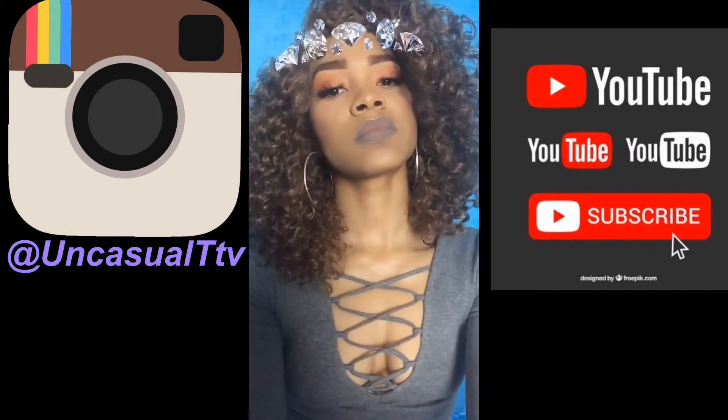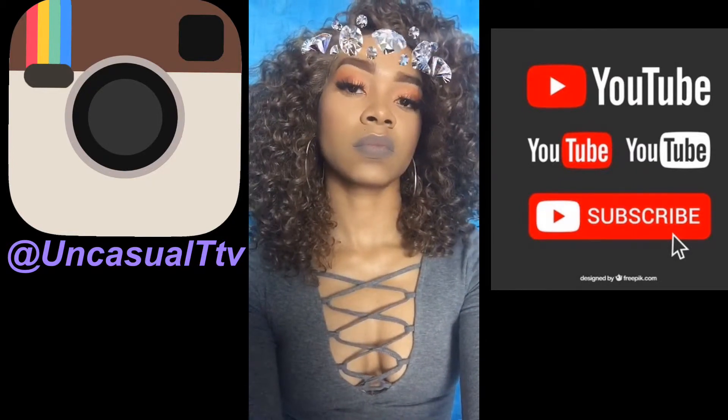What's up y'all, it's your girl Casualty TV and I'm back with another video. If you are new here, welcome — my name is Taniqua and today I'm going to be showing you guys the Morphe foundation and concealer and giving you my honest opinion on it. I left it in the box so I could show you guys.